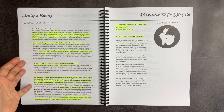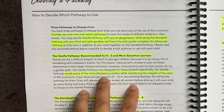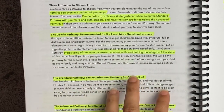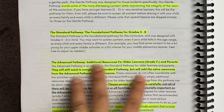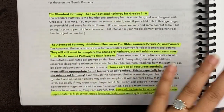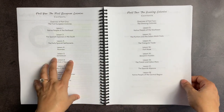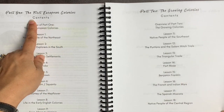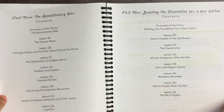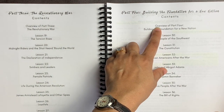There are three pathways to choose from. The gentle pathway is recommended for grades K through 2. The standard pathway is for elementary and middle grades 3 through 8. And then the advanced pathway is for grade 7 and above, and parents. She has divided volume one of her American history study into four parts: the first European colonies, the growing colonies, the Revolutionary War, and building the foundation for a new nation.